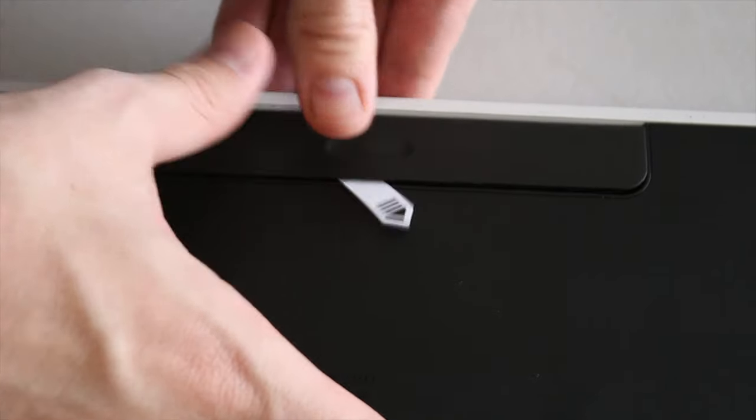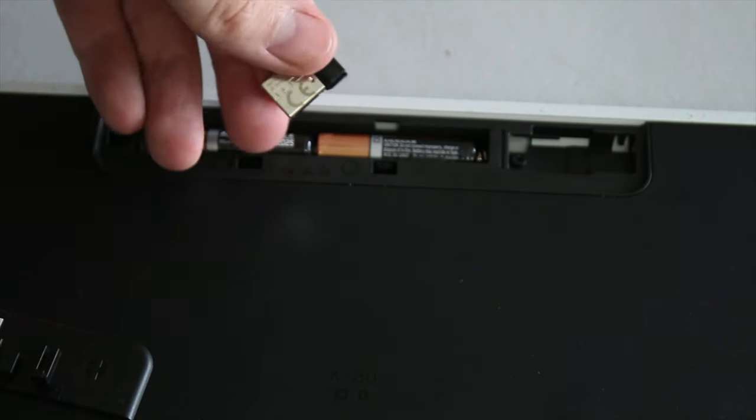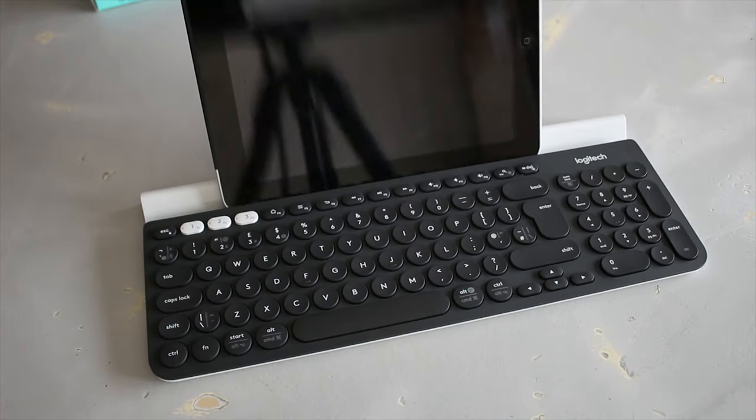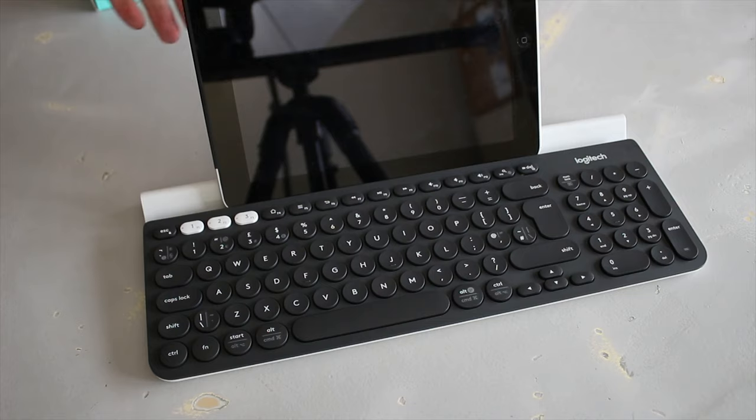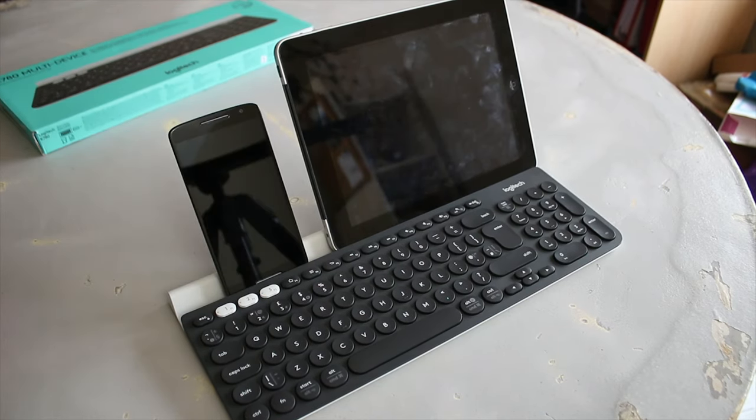It's a full-size keyboard, includes a number pad, and is a chiclet-style design but with rounded keycaps — quite interesting. On the back you get two AAA batteries as well as a USB receiver; it's the Unifying receiver so you can use multiple devices with it.